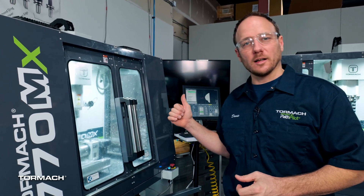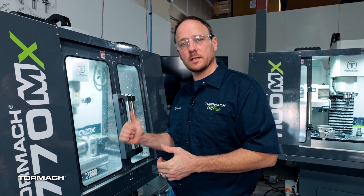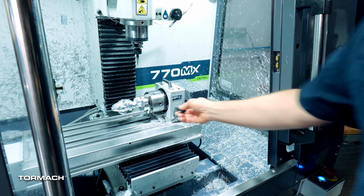The machine got done. It took a long time, so I actually just went ahead and let it run overnight. It got done last night sometime, and we're back in the morning and we're going to take a look at it. Let's check it out. I'm going to pop this thing out and get a nice close look at it.